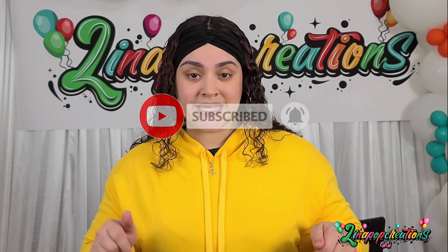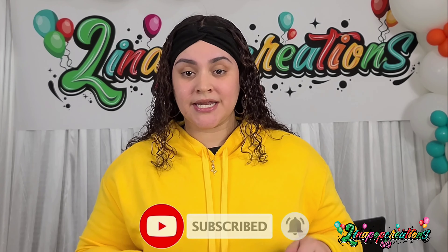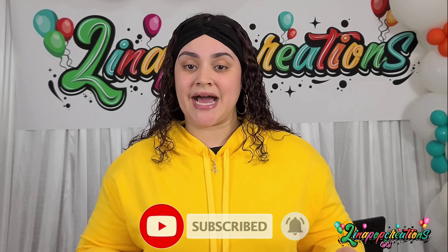I'm also going to be doing DIY backdrop setups, and I'm going to be taking you guys with me to my events so you can see the behind-the-scenes and how I create everything. So I have a lot of great things to share with you guys.